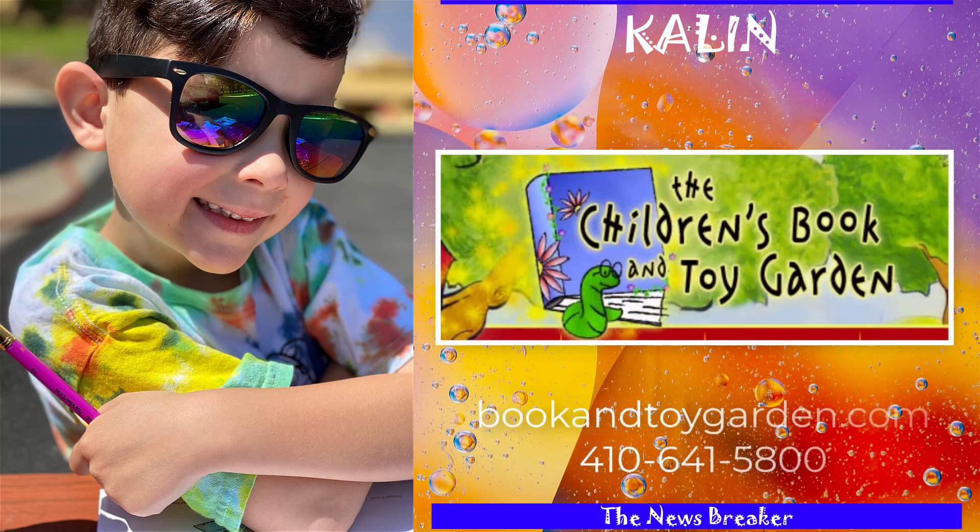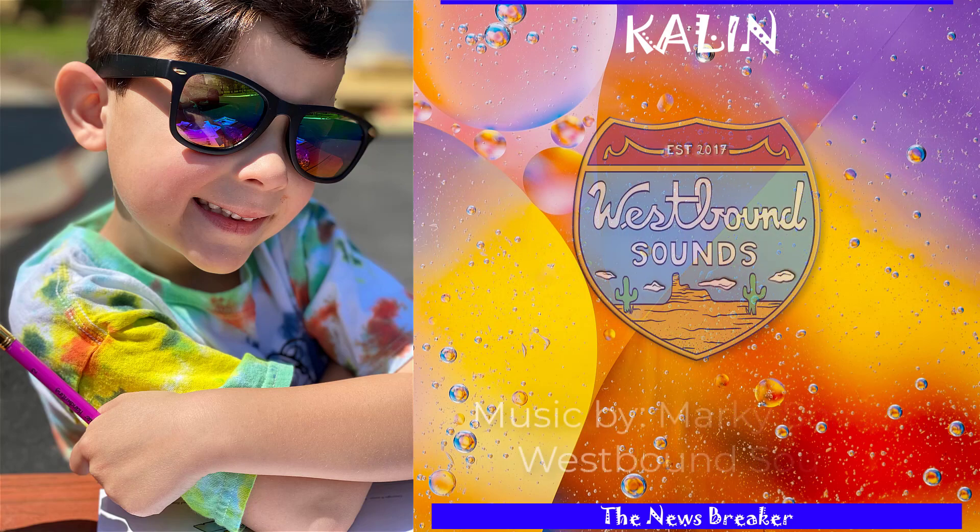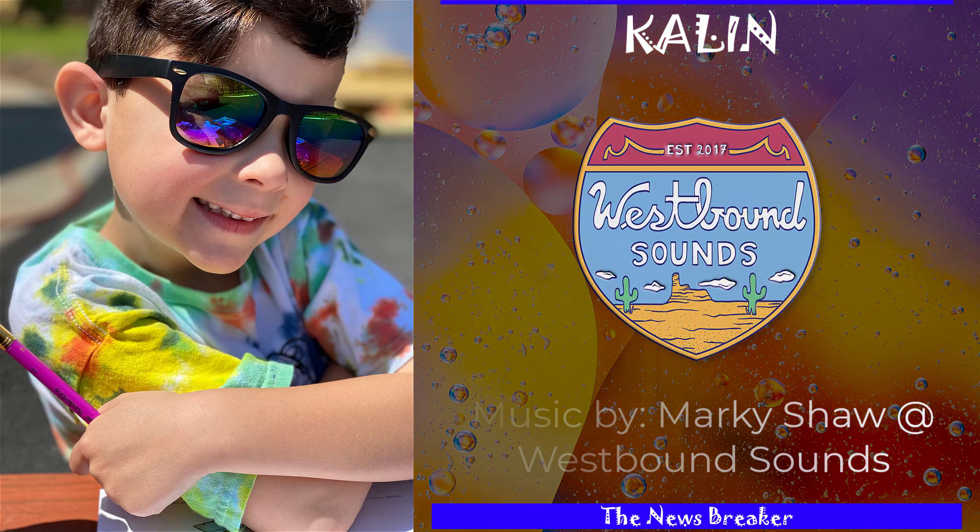Thank you Children's Book Garden for letting me review the gnome art kit, the family art kit, and the Father's Day art kit. Thank you Westbound Sounds for the music.